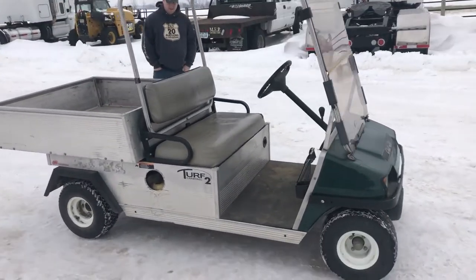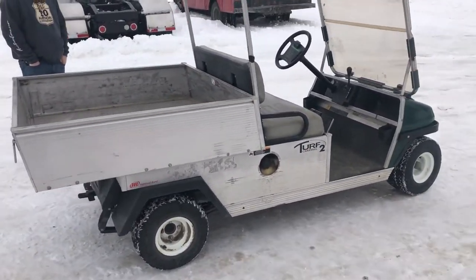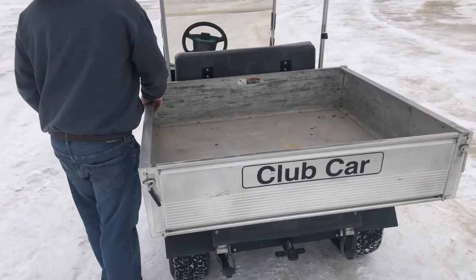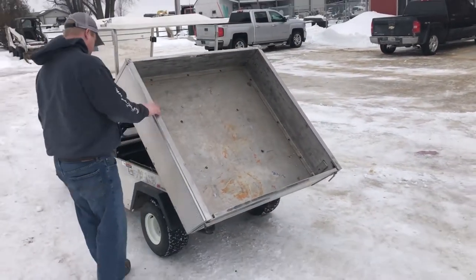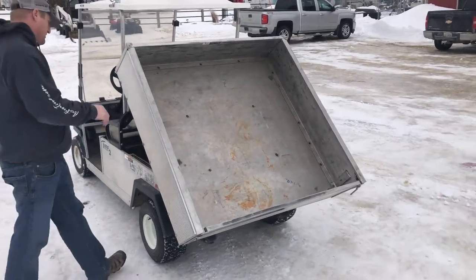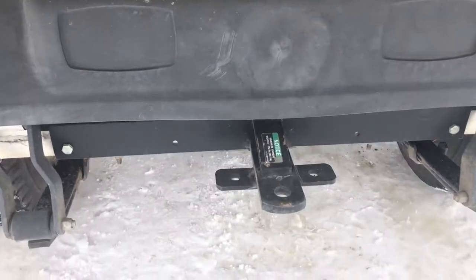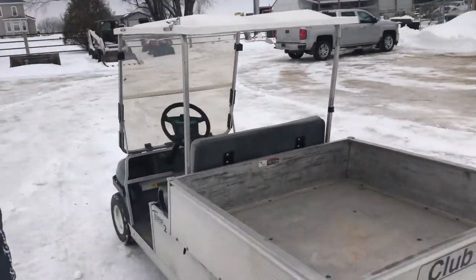It starts and runs, and it's got that little dependable gas motor. It does have a manual dump bed — I'm here with Garrett and he'll show you that quick. Just a little latch: you pull the latch, it comes right up and stays on its own. It's got a little groove it sits in. It also has a little hitch on the back, so if you're pulling a little wagon or a lawn sweep or something, it could do that.